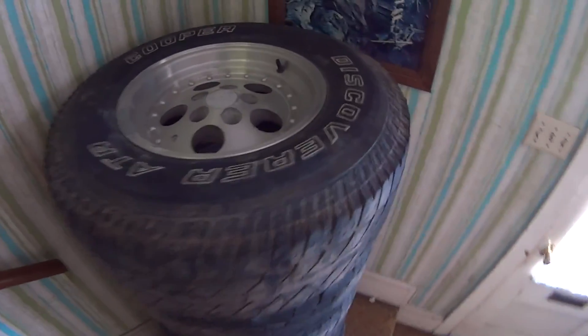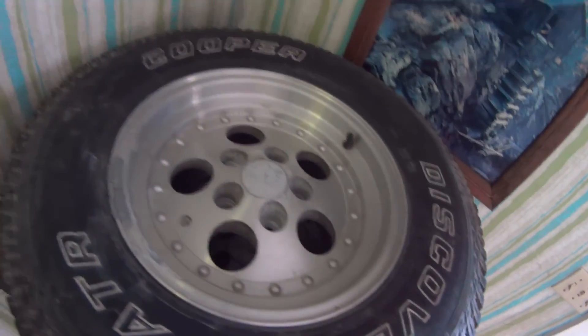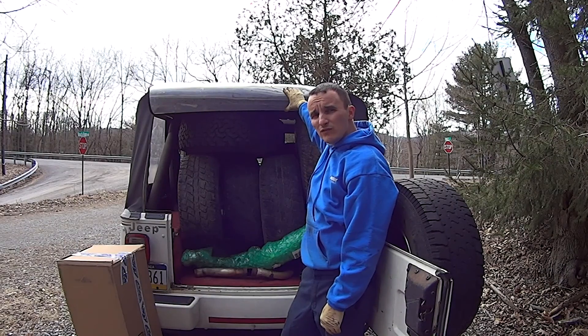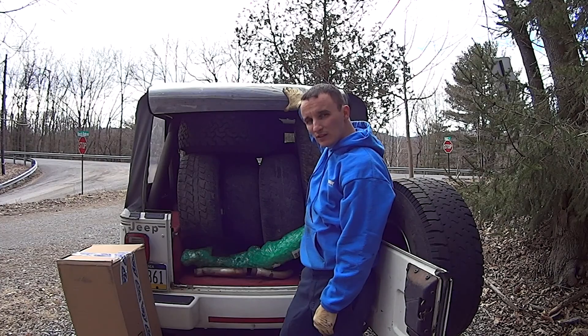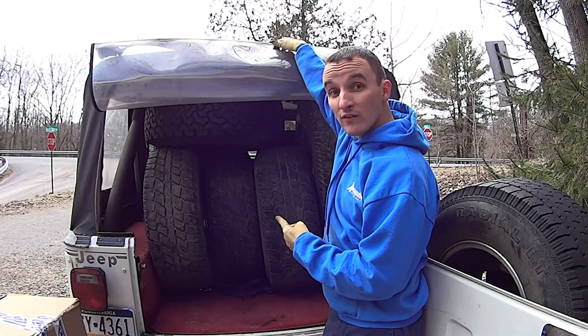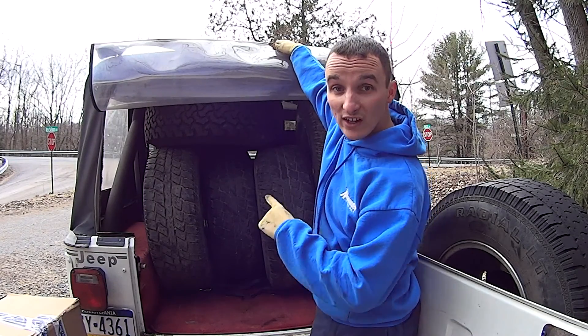Got the new wheels stacked up at the apartment. It's amazing what you can fit in the back of a Jeep with the rear seat out and a little bit of ingenuity. $140. Check these out.